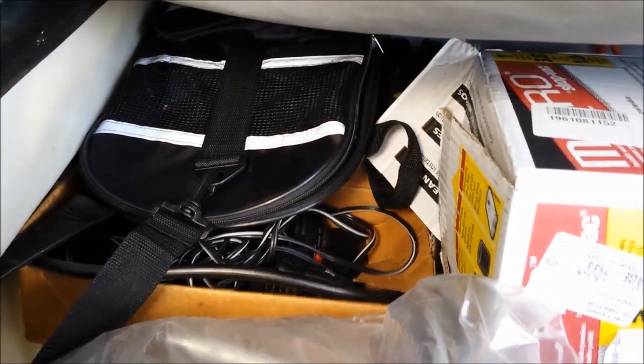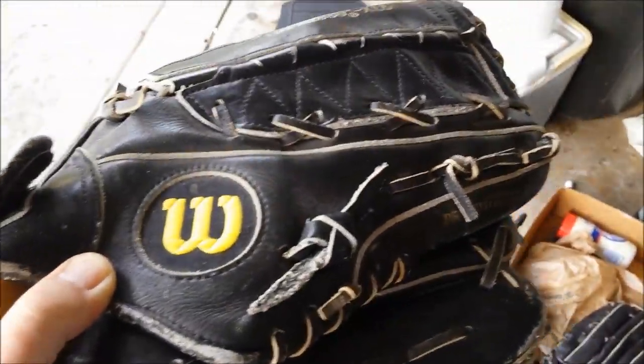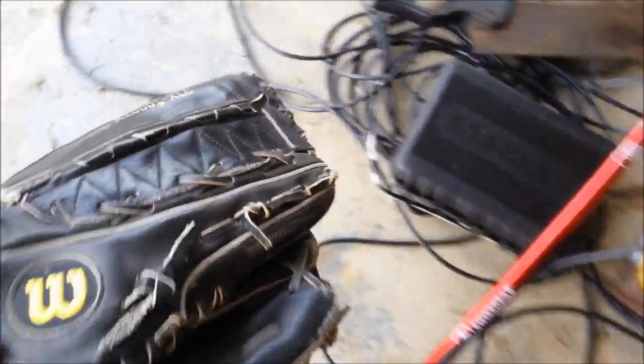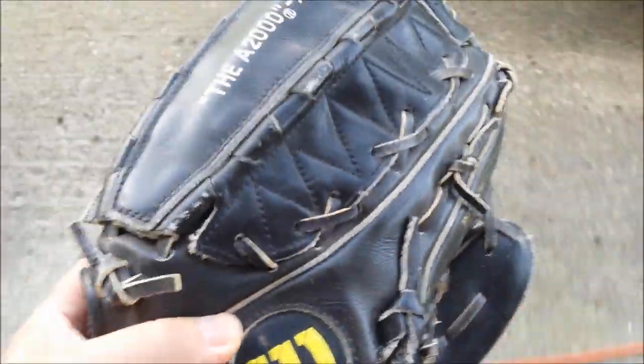Something silly — I always take a baseball glove, my favorite glove, and I take a baseball and usually a tennis ball. Sometimes I even take a spare, but this time we're just going to take the one. And that can just get thrown right there.